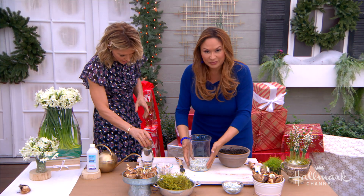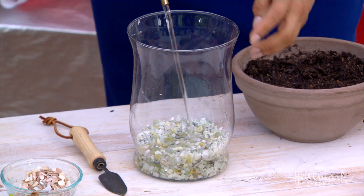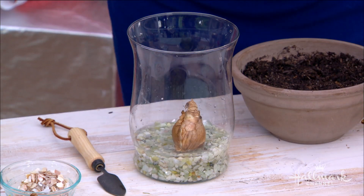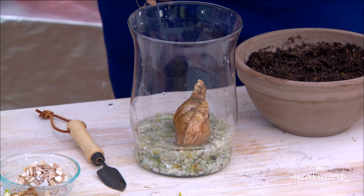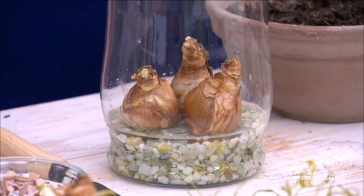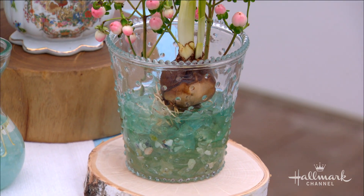Now let me show you how to do the same thing but on pebbles. Put about an inch of decorative pebbles at the bottom. Then all you do is take your paper whites and place them shoulder to shoulder, just like this — you can put them that close together. And voila, you're done planting in water. It's important to make sure you don't dig the bulb into the rocks — just let them wick up the water.